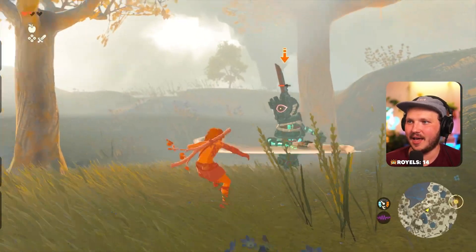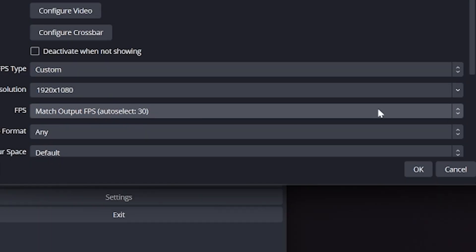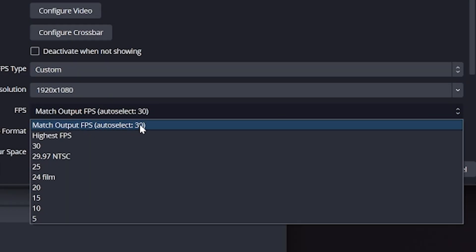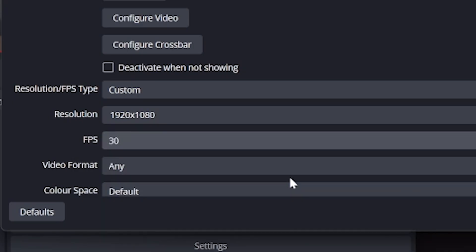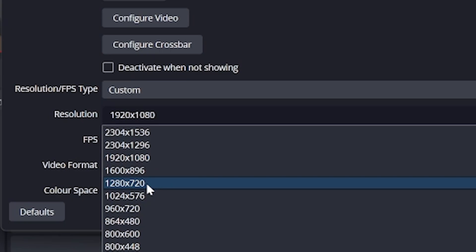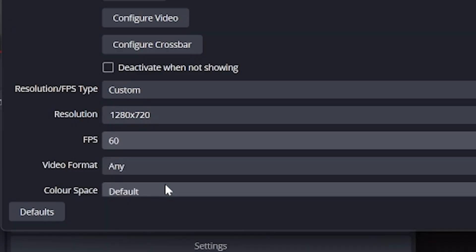Since most people stream with the webcam shrunk down beside gameplay, most wouldn't notice the difference between 1080 and 720. Next is FPS — you might be tempted to set it to highest, but that can cause a weird amount of lag and isn't needed. Instead, set it to match the source, or since I'm at a desk not moving around a lot, I'll use 30fps. Because I'm setting my C922 to 1080p, I can only use 30fps as my max. If I was moving around a lot, I'd lower to 720p, which would allow 60fps.